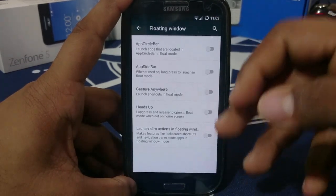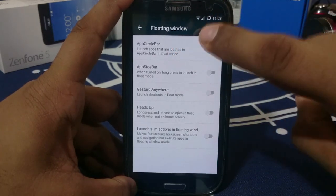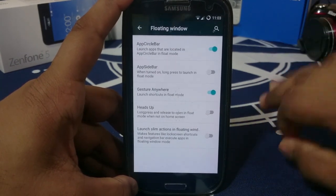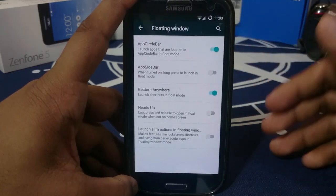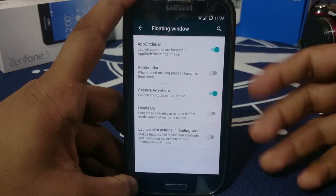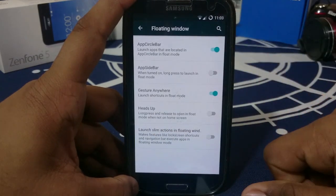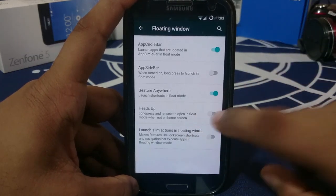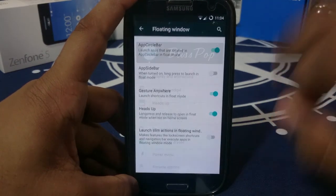These options allow you to enable the floating window from where you open it — like if you want to open something from the app circle bar, it will launch it in a floating window. I use Gesture Anywhere a lot, so when I open something — like my app drawer or a notepad — I don't need to close the background application. Maybe I'm watching a movie and want to send a WhatsApp — I can just open the floating window, send the message, and go back to watching the movie. Heads up notifications can also open in a floating window when tapped.